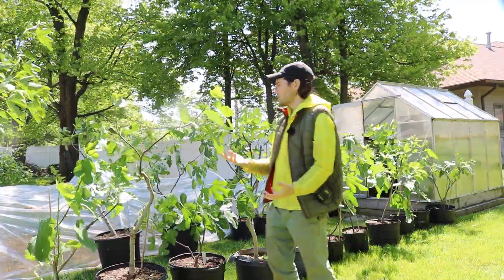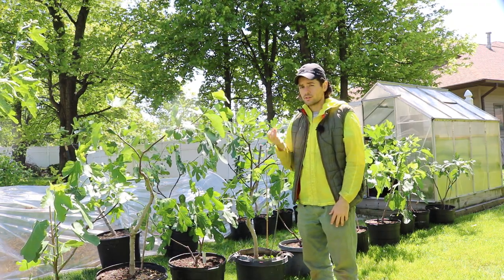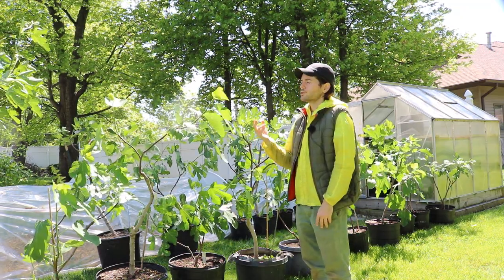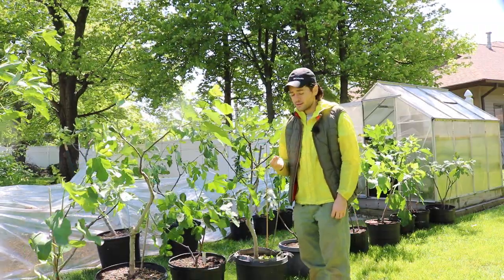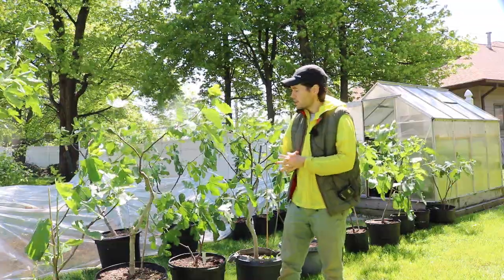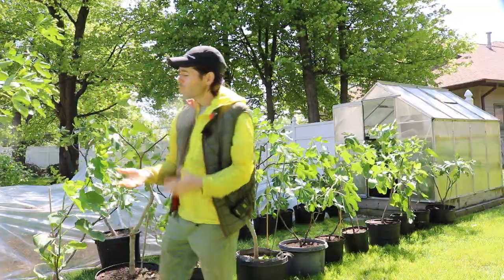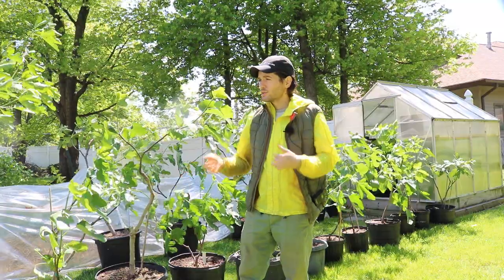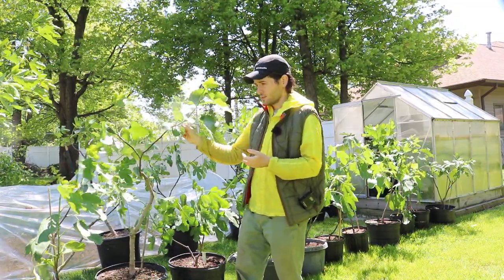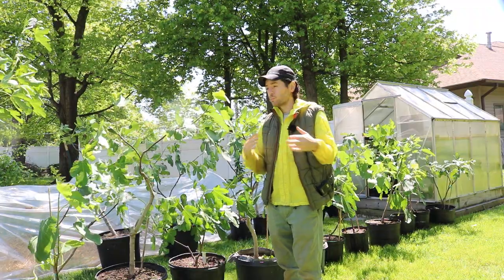The next thing I want to mention is the wind. You can see it's blowing and these trees are moving — that's good. We want them in a minimal amount of wind to start. If it's consistently over 15 miles per hour, these trees are really not going to like that and won't adjust well to outdoor conditions. It may set them back a couple of weeks, just like sunburn could. A tree that wakes up naturally will gradually adjust to its environment, so it won't have this problem.